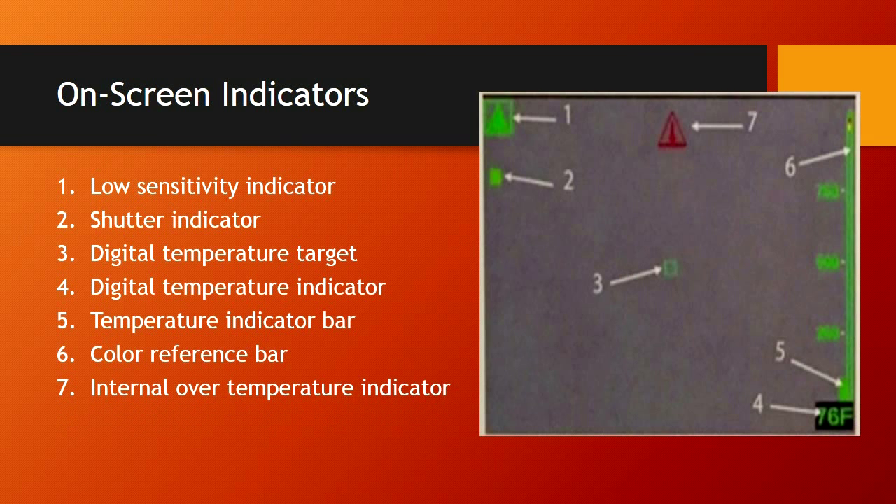The internal over-temperature indicator: if this pops up, you need to remove the camera and get it into a cooler environment, because it will end up shutting off on you. During training, we don't need to be putting our cameras through extreme heat repeatedly — I've seen this happen a lot during burn tower work. It will get too hot and can damage it. As soon as you see that indicator, get it out and let it cool off, which is going to take quite some time.